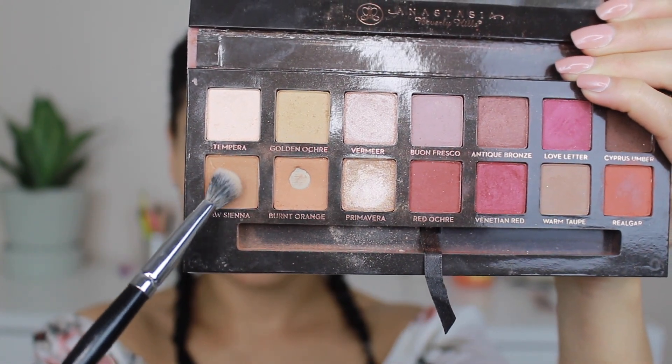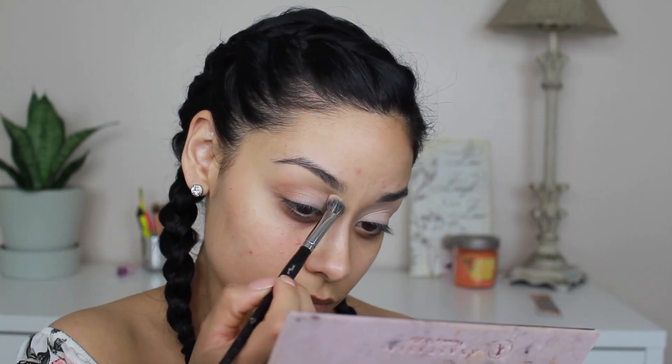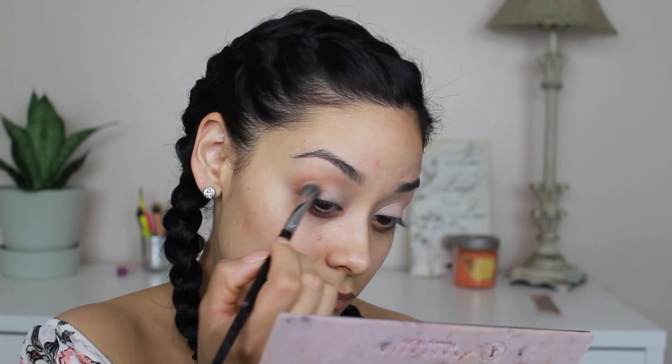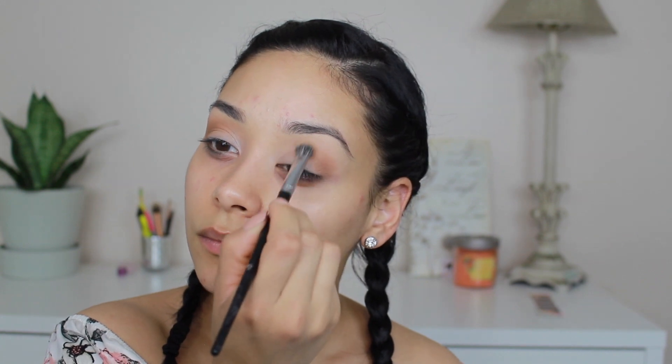The eyeshadow I'm taking is from the Modern Renaissance palette — the lightest shade — and I'm packing it onto my lid and blending it into my crease. Next I'm taking Raw Sienna with the same Morphe brush and blending that color onto the outer corner of my eyes and into the crease. I'm not doing anything too heavy because this is a light glitter makeup look.